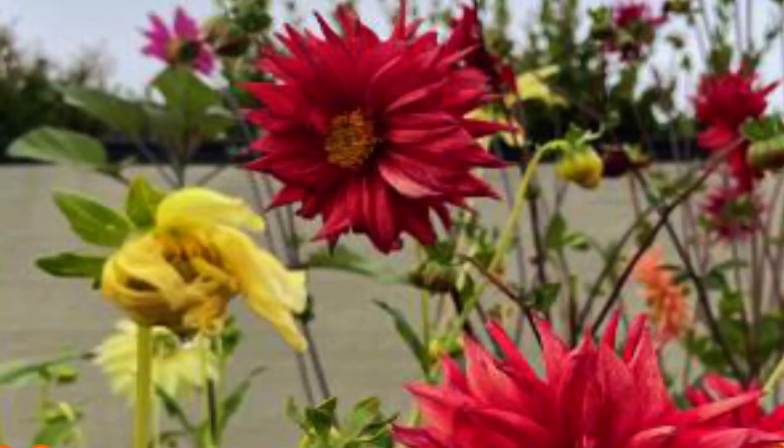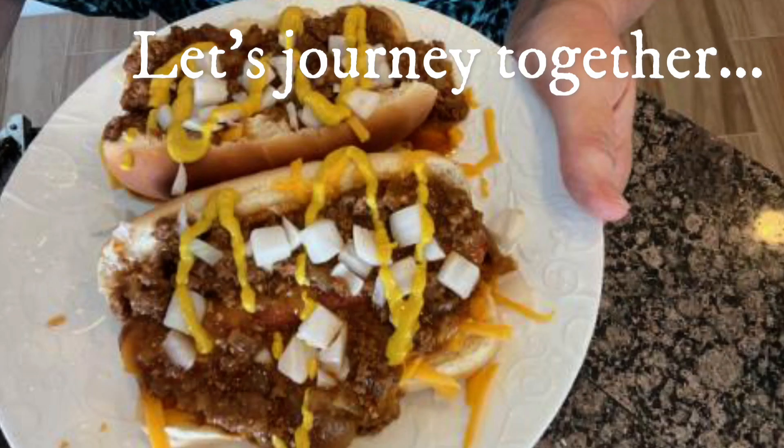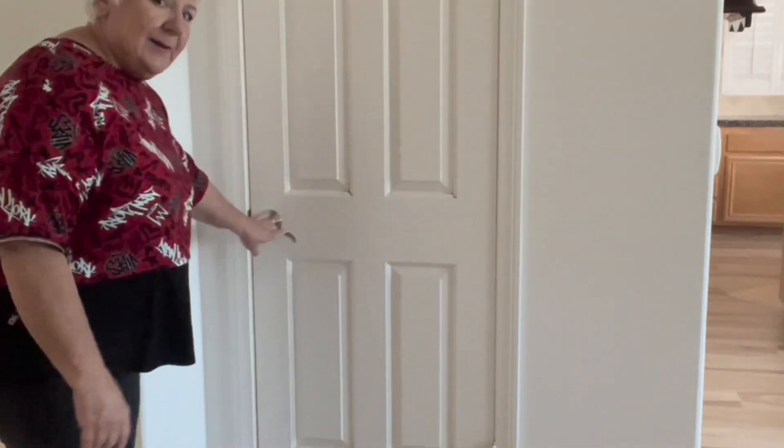Do you have as many appliances as I do? I'm going to show you. So if your situation is like mine where you're overrun with appliances, I have a great hack that's going to help you corral them. So this is a coat closet that was in my house when I moved in. I live in Southern California, so I don't use a lot of coats, but what I do have a lot of is appliances.